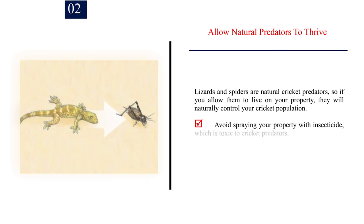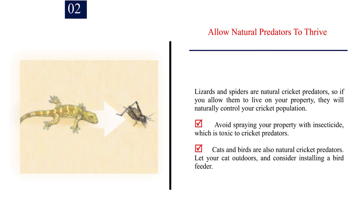Number 2: Allow natural predators to thrive. Lizards and spiders are natural cricket predators, so if you allow them to live on your property, they will naturally control your cricket population. Avoid spraying your property with insecticide, which is toxic to cricket predators. Cats and birds are also natural cricket predators. Let your cat outdoors, and consider installing a bird feeder.